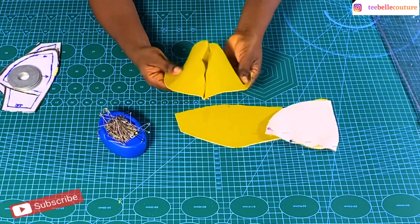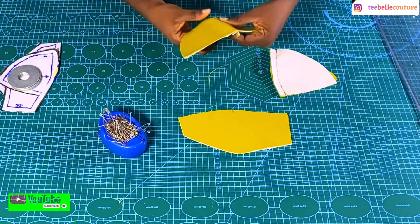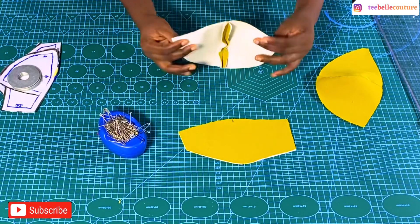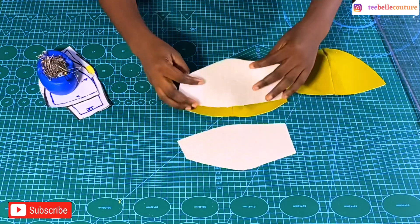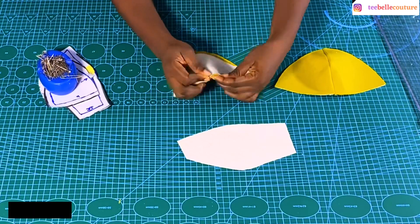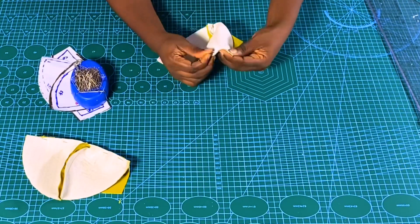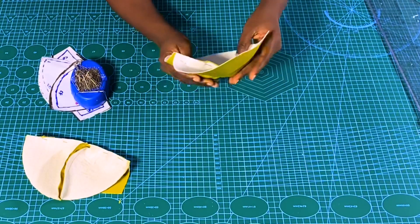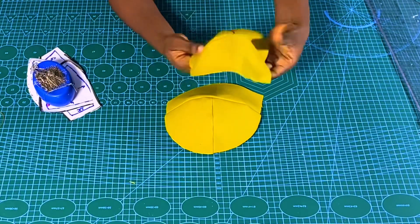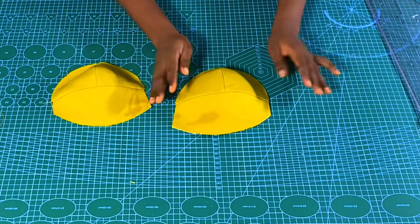Then I'll go ahead to stitch both sides together. I'm done sewing them together — this is what I have. I'll open it up, take it to my ironing board, and iron it. After ironing, I'll join the center piece of the lower part to the center piece of the upper part and pin them together to give me a whole cup piece. After sewing and ironing, with the gum stay it's more firm and structured.